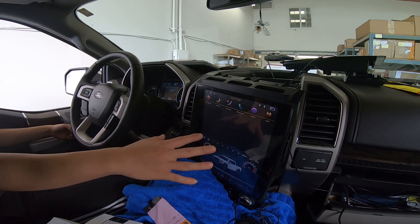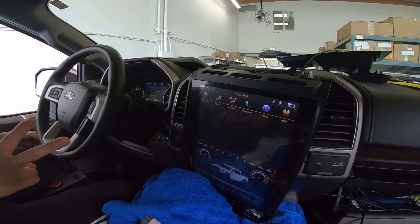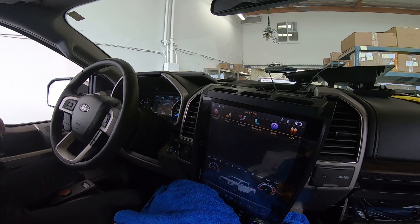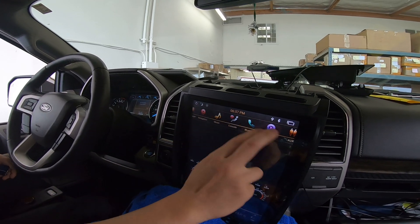It's this bug where it's like a black blinking screen. There are two things you can do: either a physical fix, which I'm going to show you right now, and the second one is a software file that we need to send you.